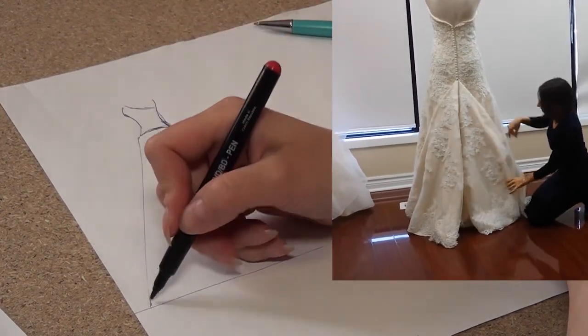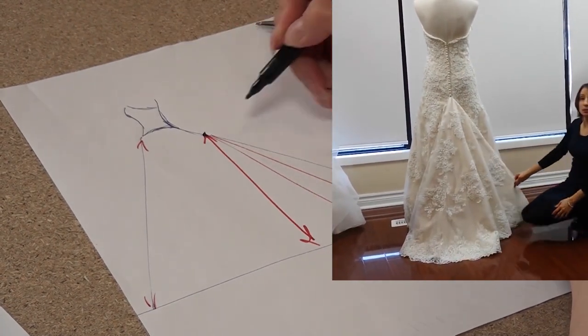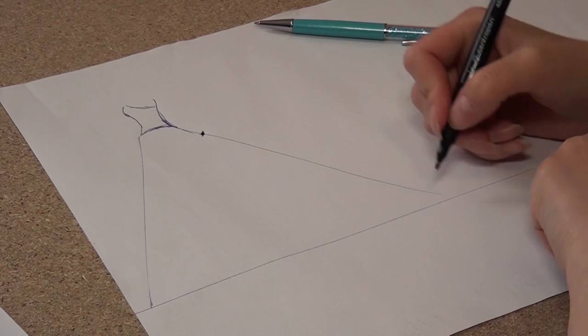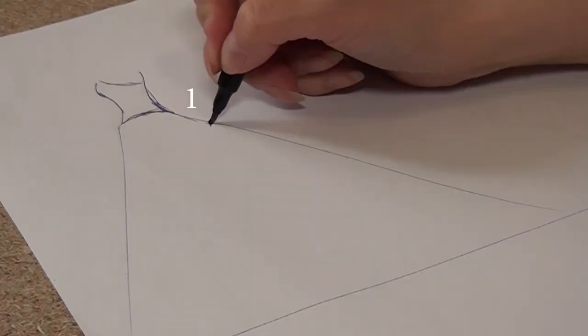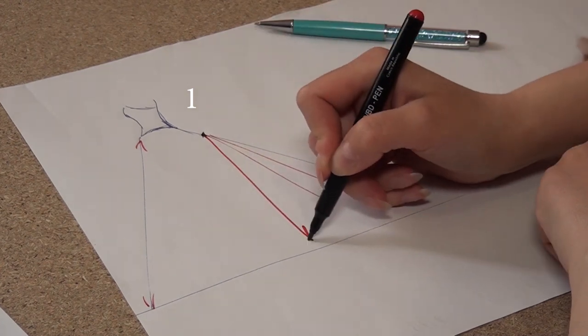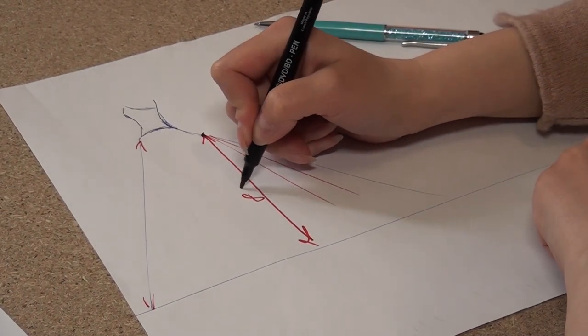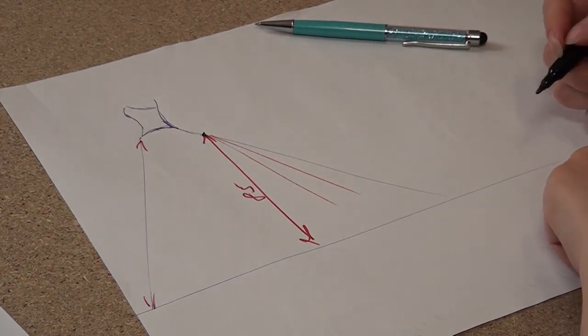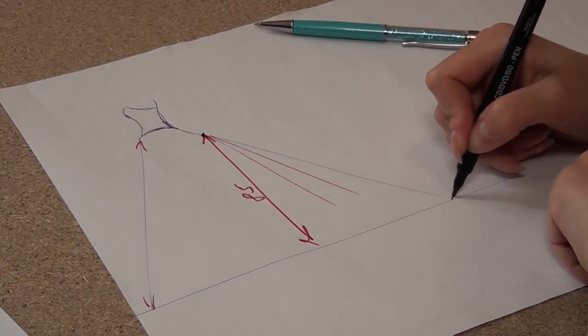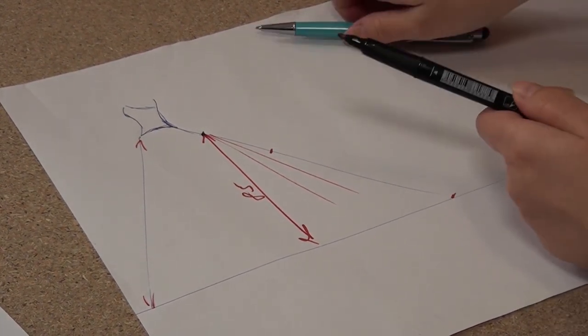In this video I want to explain how to find and mark the point for the bustle. First, I'm measuring the distance from this point to the bottom of the skirt — for example, the distance is 85 centimeters. After that, I measure this 85 centimeters from the bottom of the skirt along the line of the middle of the back of the skirt.